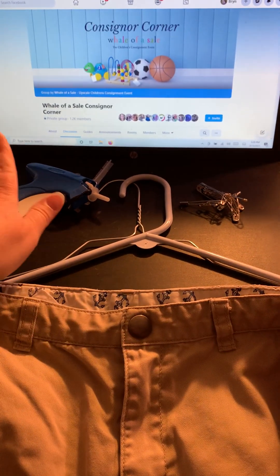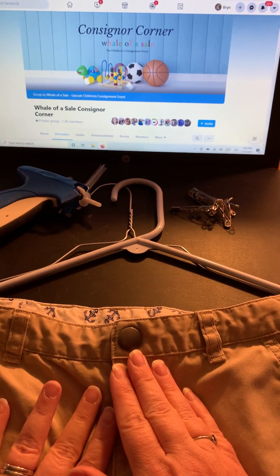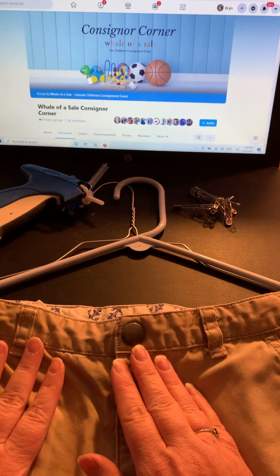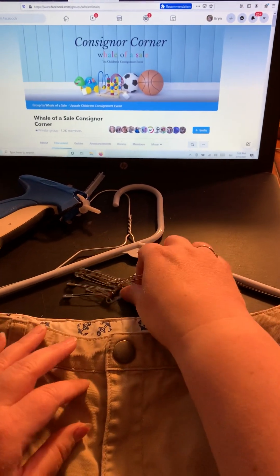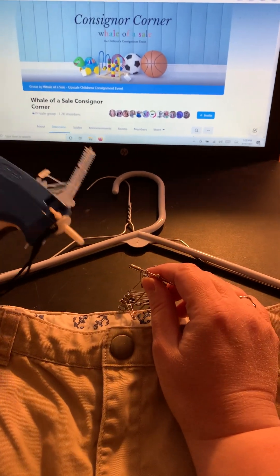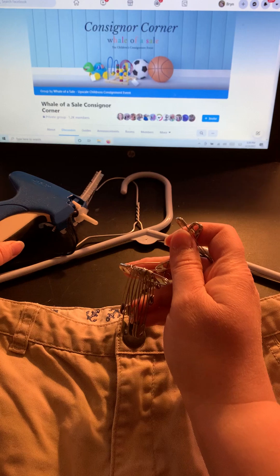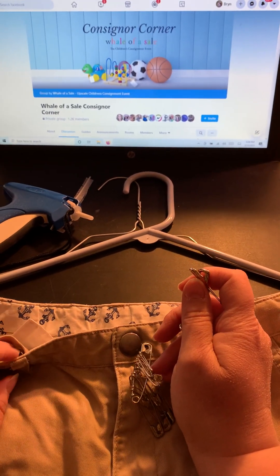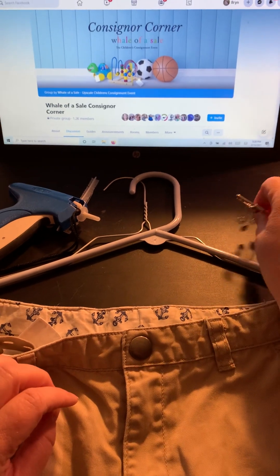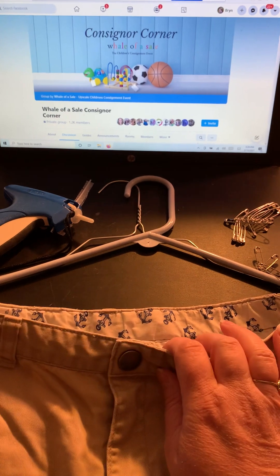There are people who are in the tagging gun school of thought and people who are in the safety pin school of thought. Some of you have tagging guns, some of you don't. One thing to keep in mind with safety pins: whether you use a tagging gun needle or a safety pin through the garment, you're going to make a hole in the garment, so we try to do that as minimally as possible.